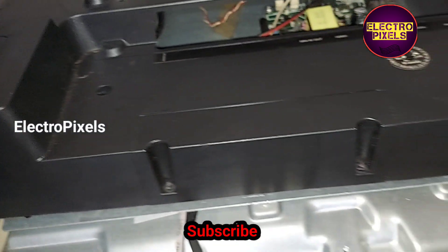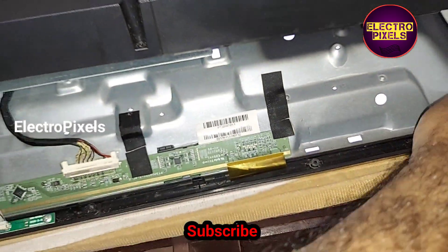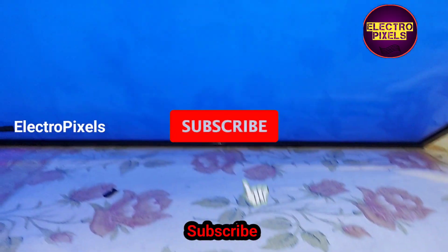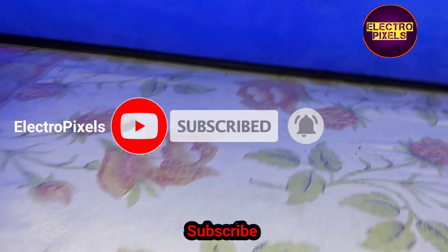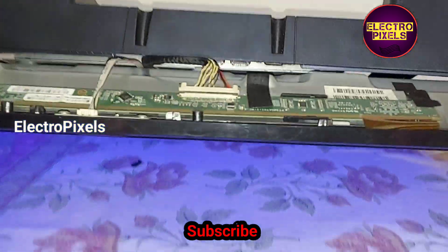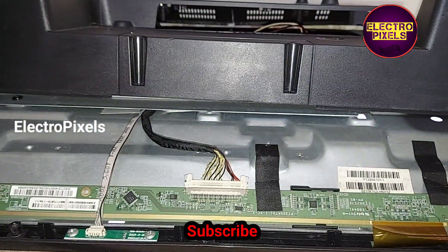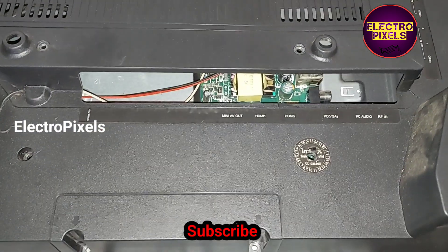We power on the TV and release it from standby. The backlight comes on, and you can see the TV is successfully repaired. After testing, we can put the back cover and all screws back to the TV.